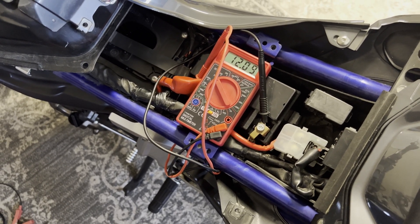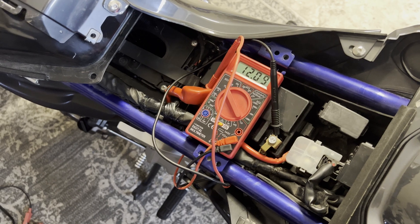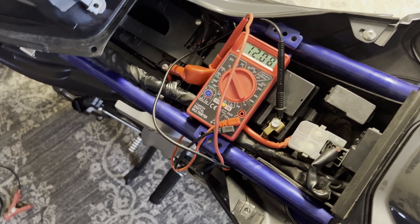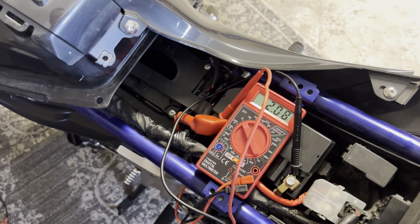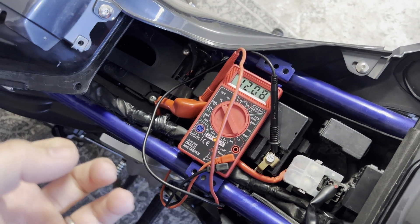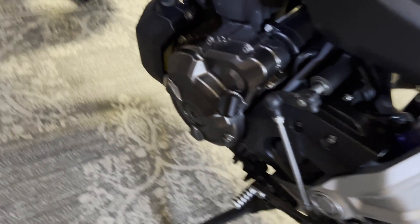That's because the motor is pulling power to fire off the spark plugs and all that good stuff — all the sensors, the headlight, the tail light, all the electronics are now pulling power from the battery, and zero charge is making its way back to the battery. So the battery is just draining and it's not getting replenished from our charging system, which consists of the stator and the regulator rectifier.